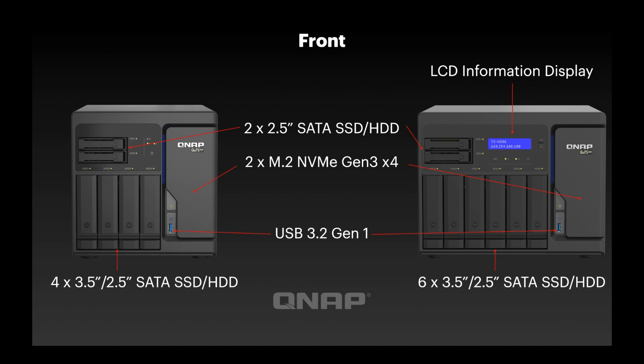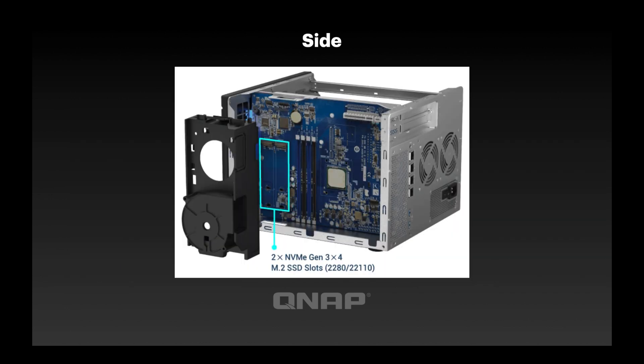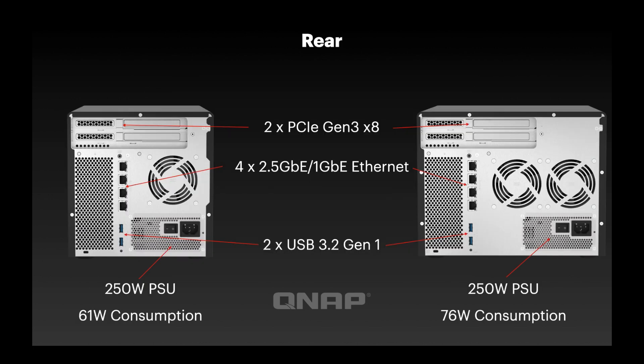Both units also have two M.2 NVMe Gen 3 x4 slots internally. Moving to the next slide, they're located on the right-hand side underneath the fan shroud, which comes off with a couple of clips and a single screw. Once removed, you've got access to those M.2 slots. We also include M.2 heat sinks in the box so you can stick those onto your M.2 drives to help keep them cool inside the fan shroud.